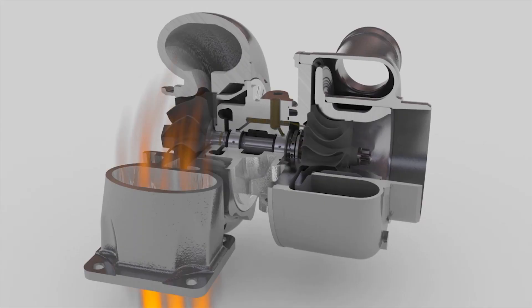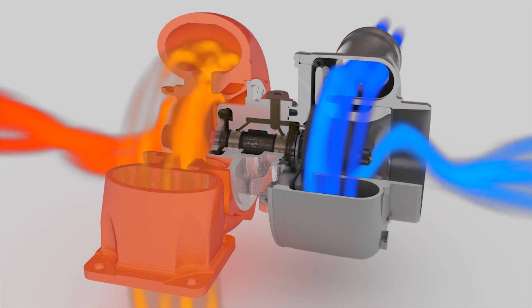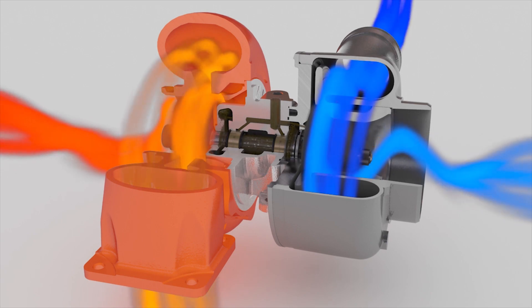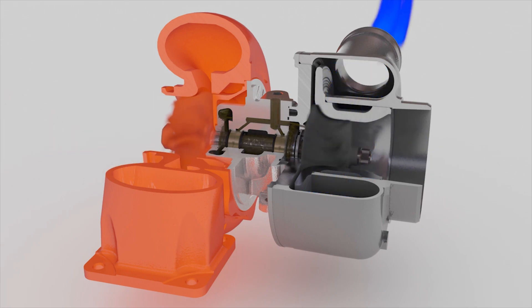A piston aircraft's turbocharger is a precision-manufactured component that, when properly inspected and maintained, will reach TBO. Unfortunately, technicians frequently make incorrect assumptions about the condition of the turbocharger's bearing clearance, which can lead to premature system failure.